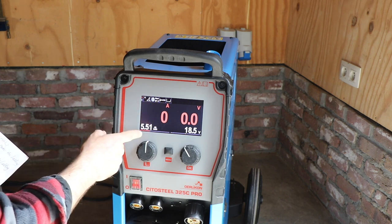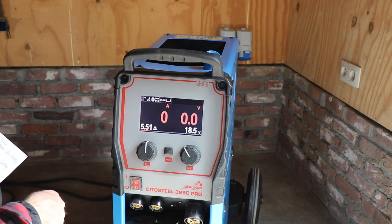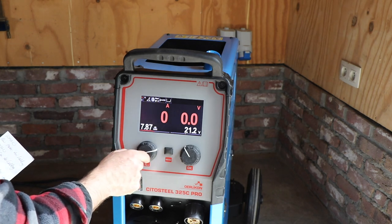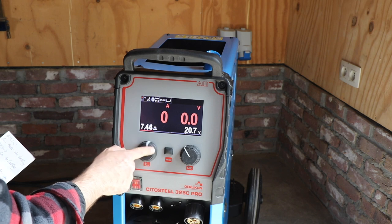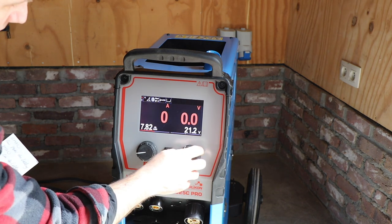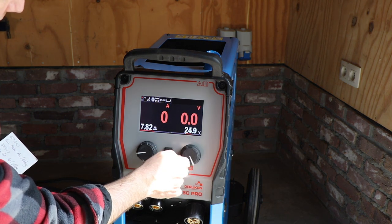You can see it's a steel wire 1.0, mixed gas, and it's a two-stroke setting - you can change that if you want. Now when you change your wire speed, you can see that automatically the voltage is changing with it. That's the synergized setting, and you can make some small adjustments with the right button as well.